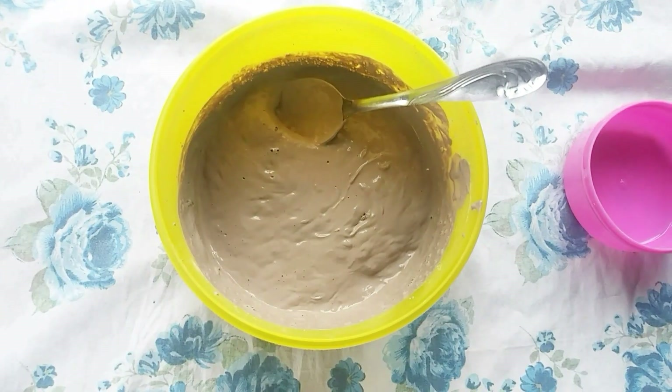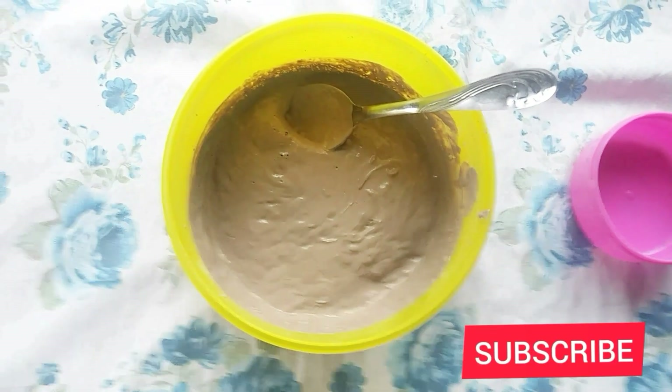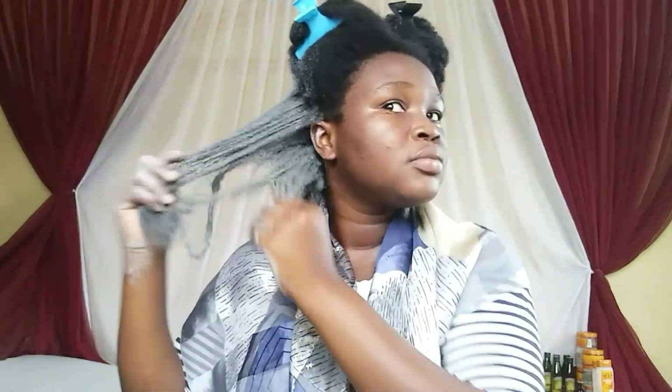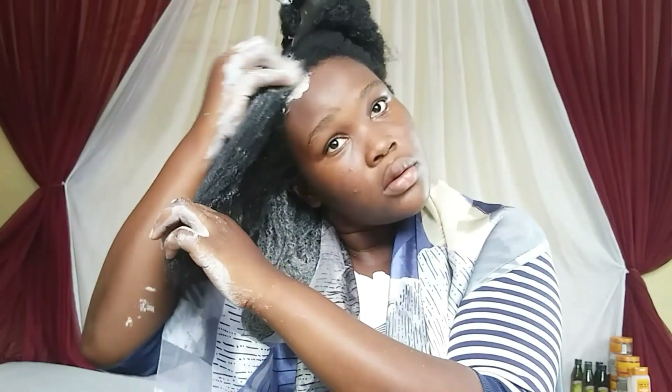My mask is ready for application. Before you apply to your hair, make sure your hair is wet — you don't have to shampoo first, just spread some water on your hair to make it wet so that you can get some slip. I'm applying the mask to every part of my hair and massaging it thoroughly into my scalp.